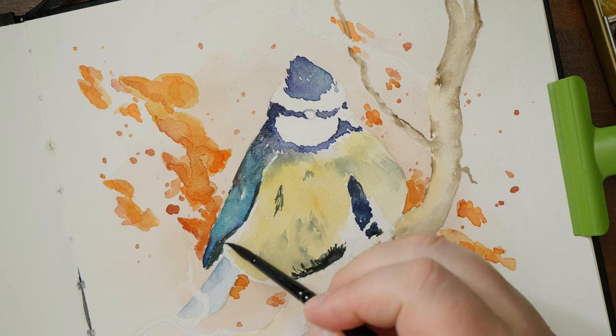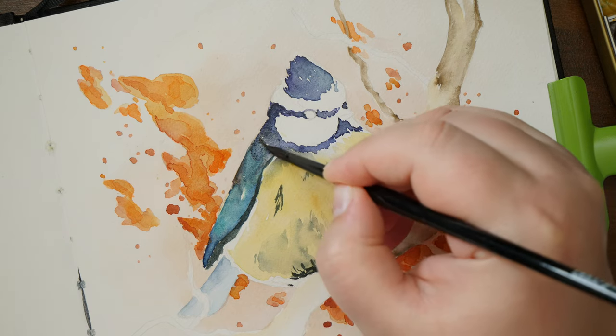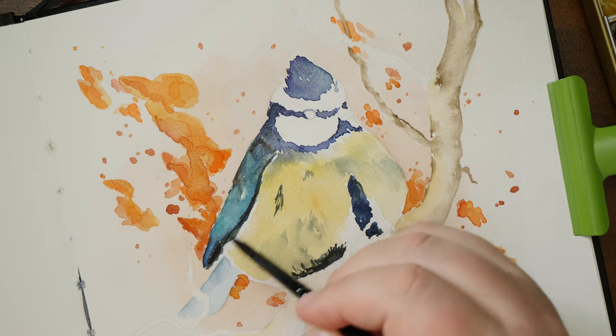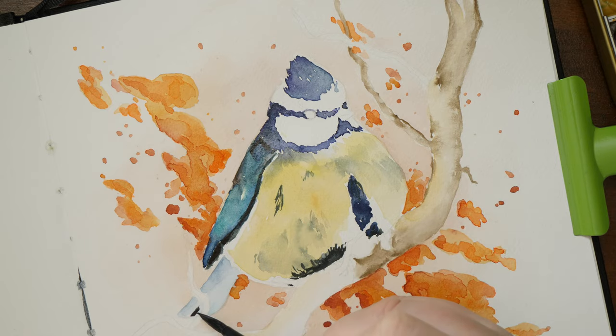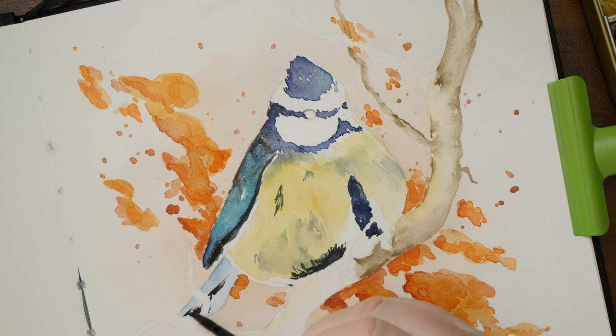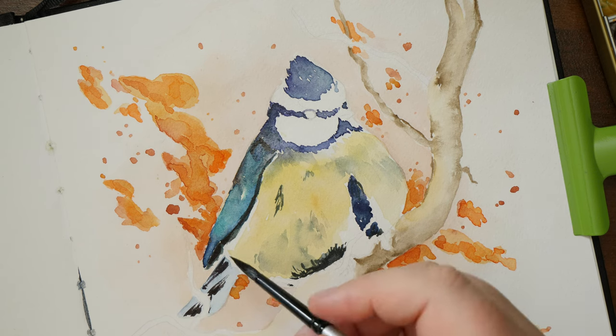Another thing I noticed was that the white of the paper is on the warmer side, which I personally like. But some prefer a cold white, almost bluish color, so they might not like this. I personally just like the warmth of the paper without it being creamy or yellow, so it works out in my favor.